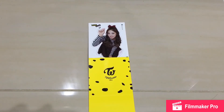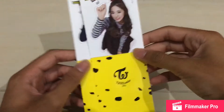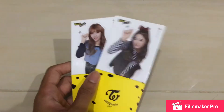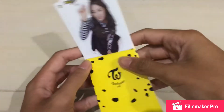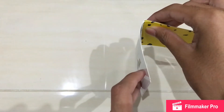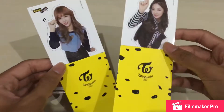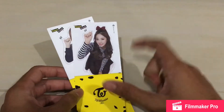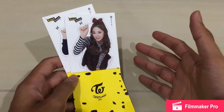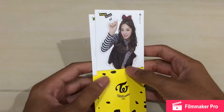Okay, I just received these — I got Tzuyu and also Momo. This is pretty unfortunate because as you can see it's been folded, so the packaging is damaged. But you know, I care a little bit — not too much.